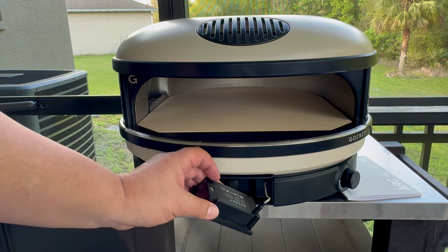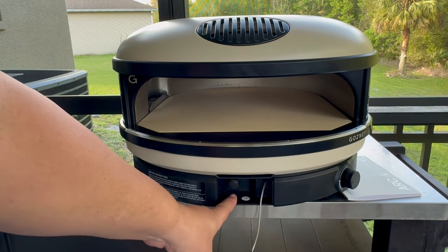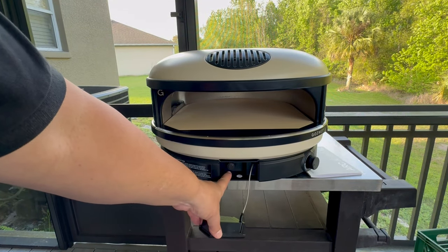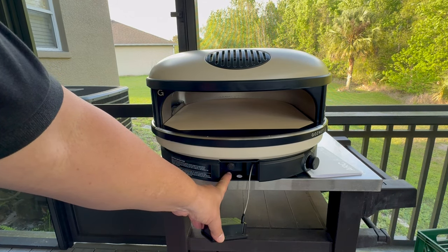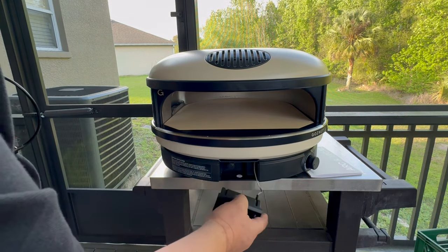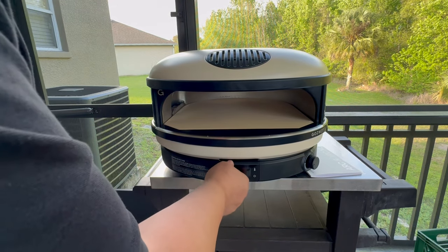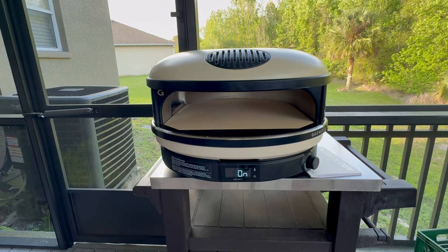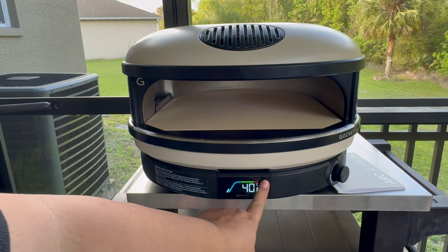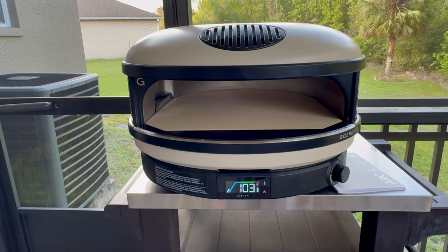Once you remove that plastic piece, the batteries work. In the back, there's a slot for a triple-A battery for the igniter — that's included. Open it up, pop it in, tighten it back up, close the compartment, and slide it back in. Then turn your power on and you've got your digital thermometer. Hit the little button and it switches between Celsius and Fahrenheit. It's currently reading 103 degrees — probably because it's sitting close to my smoker.